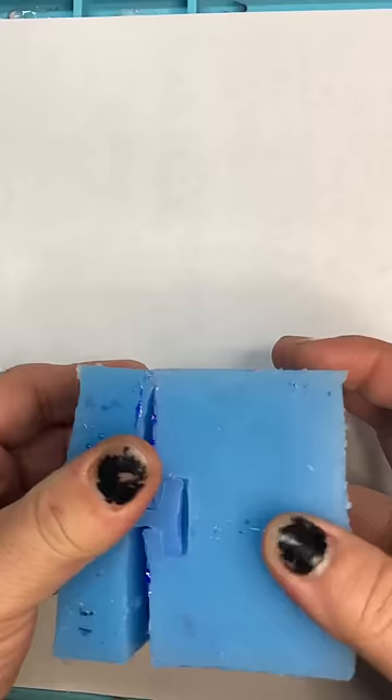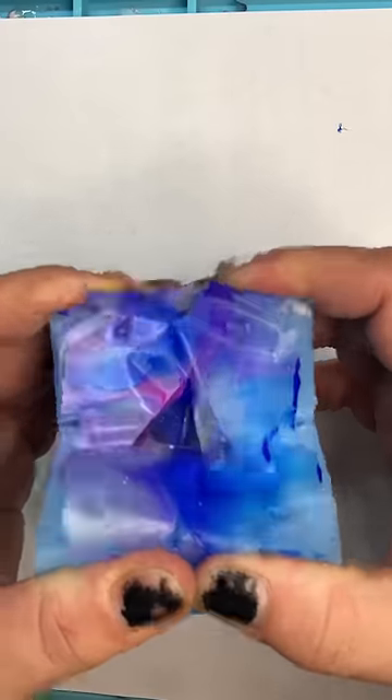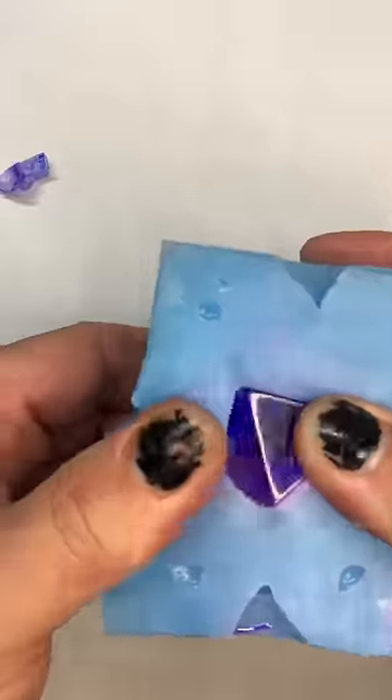We don't do part twos around here, so here is the demold and final product. One more tip for the Petri dish technique: I let the ink sit on top for about a minute or two before I finish off the resin on top. That kind of gives it that really good tender look that I like.